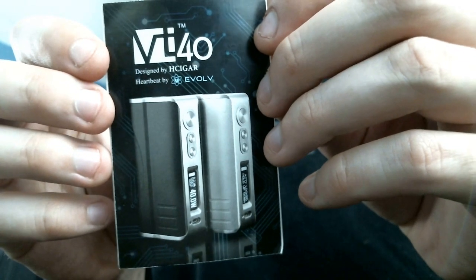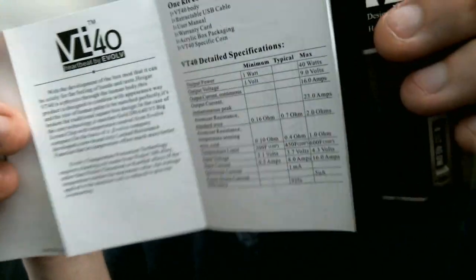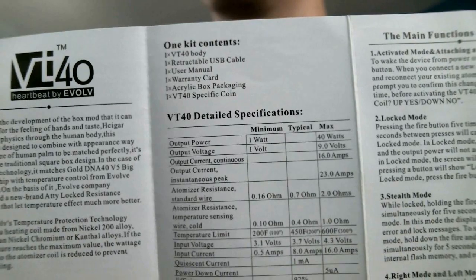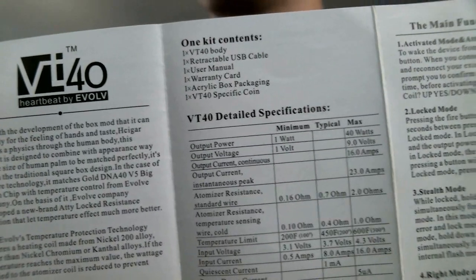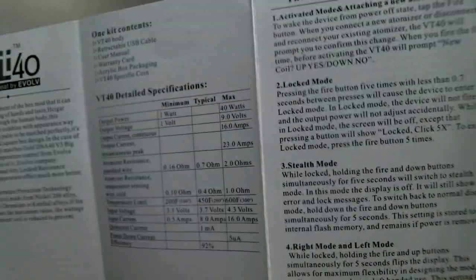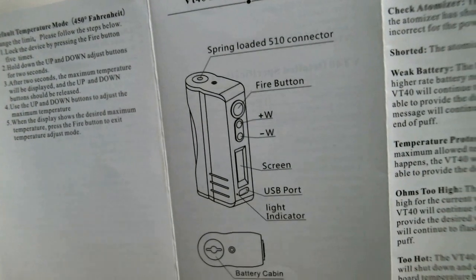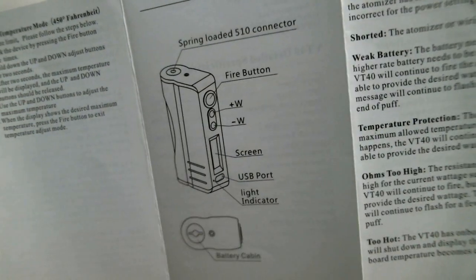The VT40, designed by H-Cigar. Heartbeat by Evolve. There are your detailed specifications. You've also got a manufacturer's warranty. It tells you all your stuff, tells you your main features of the chip, and on the other side gives you a rundown of the unit itself and some of the messages that you're going to run into.